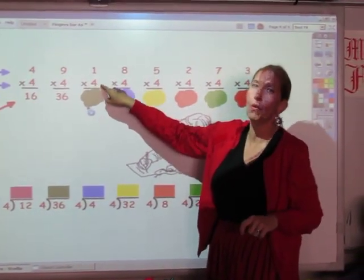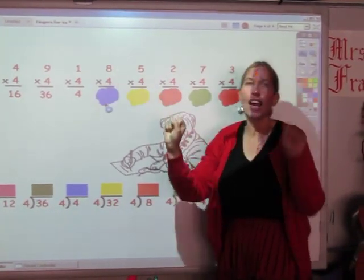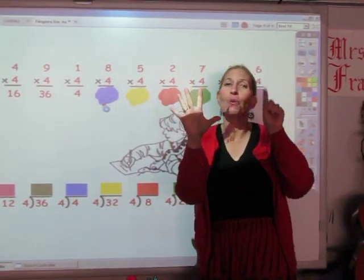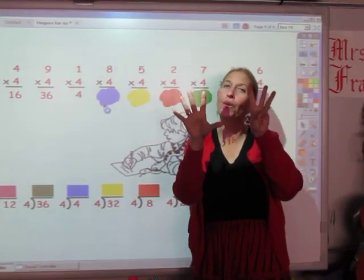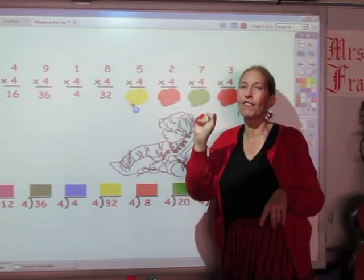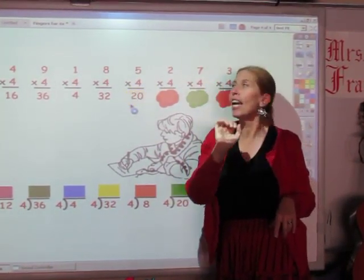Oh, this is tough. I'm going to sing the four for one finger. 4. Now I'm going to sing the four song for eight fingers. 4, 8, 12, 16, 20, 24, 28, 32. The answer is 32. I'm going to sing the four song for five fingers. 4, 8, 12, 16, 20. The answer is 20.